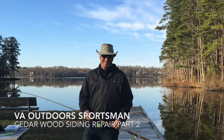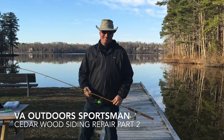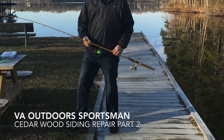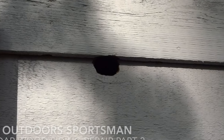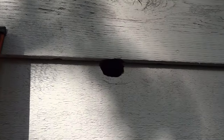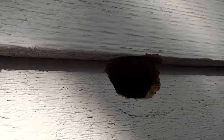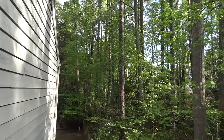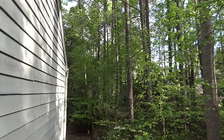Hi everybody and welcome back to VA Outdoor Sportsman. Today if you have problems in your area with woodpeckers pecking holes in the sides of your house, you might want to stay tuned because we're going to fix a few of those holes today. I have a woodpecker hole on the side of my house — I have wood cedar siding and we're up off the ground. I have a wood house and I live in the woods.